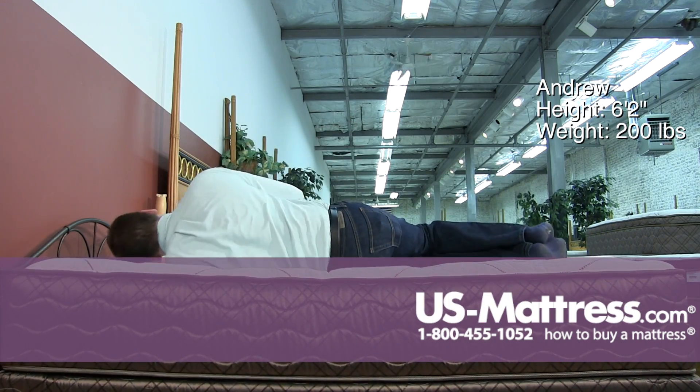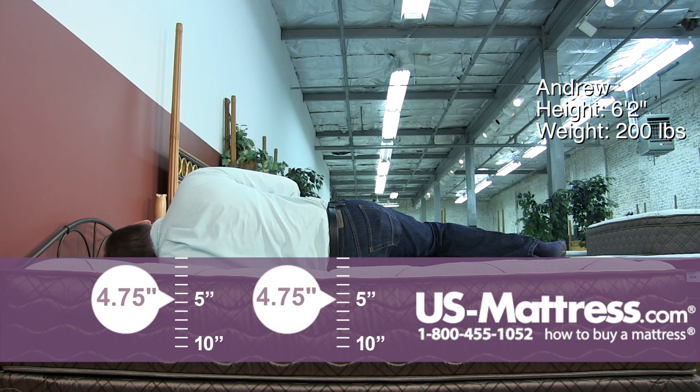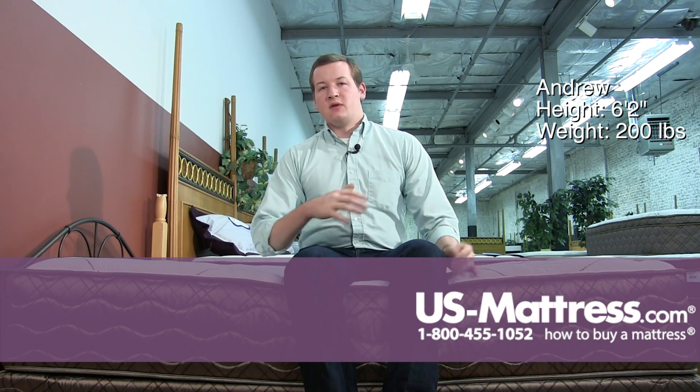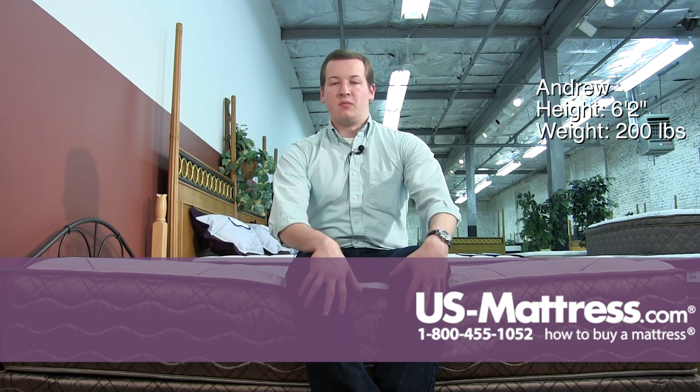Moving to my side, this mattress is going to be a bit too firm for a side sleeper of my body type. I've got a little bit of pressure in my shoulders, and my head is just a little bit disjointed. This one actually might be kind of a judgment call for a side sleeper of my body type, but I did have a little bit of soreness in my shoulders, so you might want to go with something just a touch softer. But a back or stomach sleeper with my body type that likes a medium firm feel, this one would do well for you.